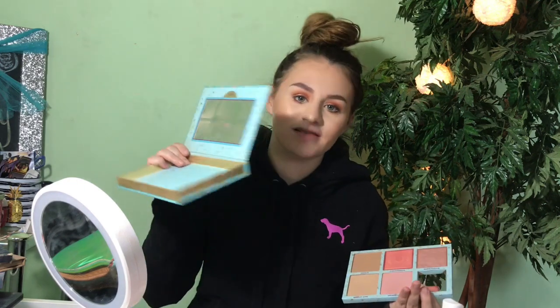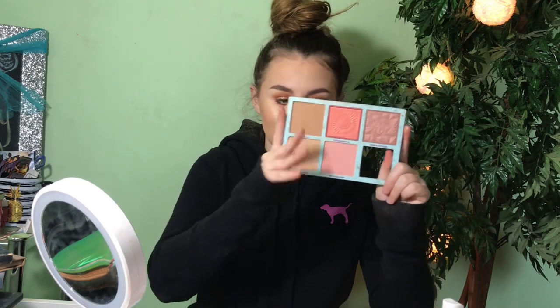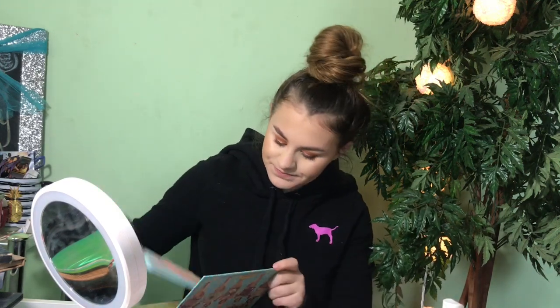My last palette is the Benefit Cheekathon palette, which you've definitely seen in my videos before. You get two bronzers and three blushes, and if you have darker skin you can use one of them as a highlight — it's a nice pink-tone highlight. This is definitely a good use of your money. I think it's $60 but one of these shades by itself is around $28, so getting five shades for $60 is a great deal. I really like it.